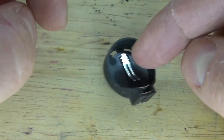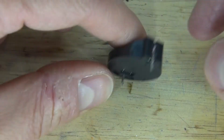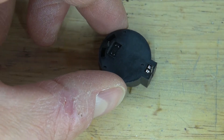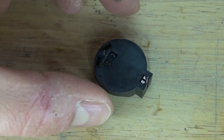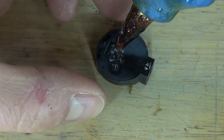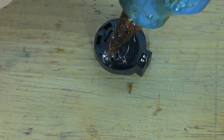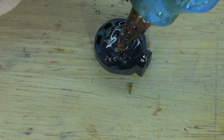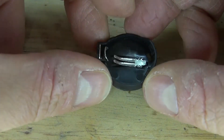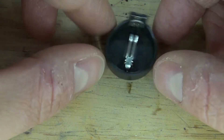Next, modify the 3-volt button-cell battery holder. As you can see, it rocks back and forth — I need it to stand up straight. In order to fix that, I'm going to take some hot glue, take a decent amount, and put it on the bottom of the battery holder, putting the glue going across just like this. Wait for it to solidify, and it should look just like this. As you can see, it stands up straight and does not tip over. Perfect.